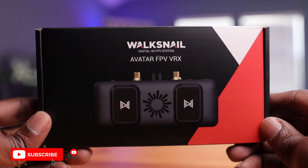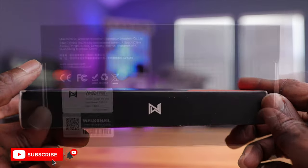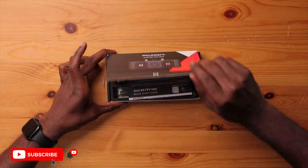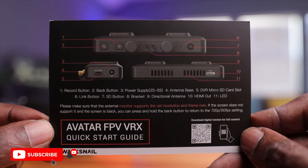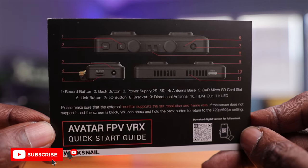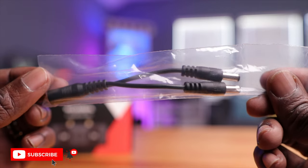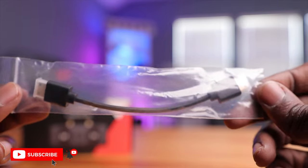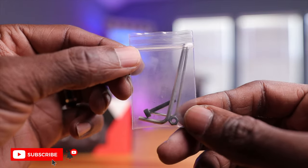Let's open this up and see what's inside. On the box there's just a picture of the VRX module, and on the micro packaging you have the Walksnail logo and a QR code to get to the website. First you're greeted with a quick start guide that tells you about all the buttons and how to set this up. We have a Y-cable or distribution cable so you can power both your VRX and your goggles. There's also a mini HDMI cable to go from the VRX to your goggles, plus an Allen wrench and a bolt for mounting.